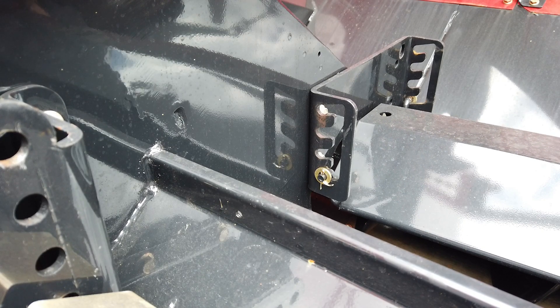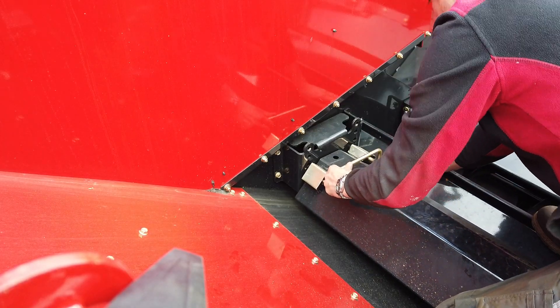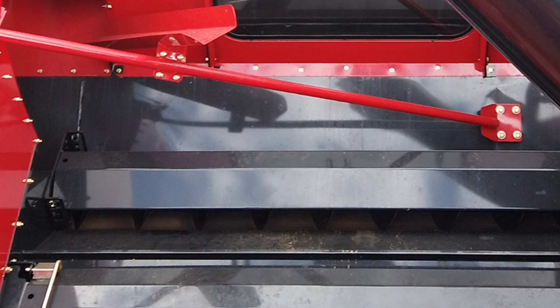Release the spring pins, place the dowels into the correct height, followed by the spring pin. Be aware that too wide in damp, heavy conditions could break the unloading drive shear bolts and cause downtime while pressure on the augers is released by manually unloading the grain tank.